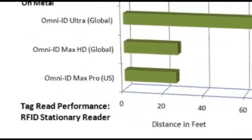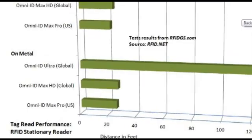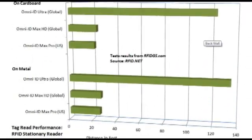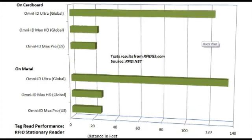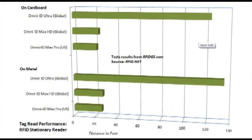In our stationary RFID reader tests, the Ultra was read at 135 feet away. Our team has never seen this kind of read distance from a passive tag — only semi-passive and active tags. Remember, the Ultra has no battery, which makes it ideal for transportation, logistics, cargo and container tracking. Given this kind of performance, we have to say Omni-ID truly has created the ultimate passive RFID tag.